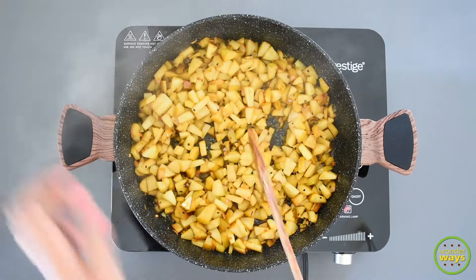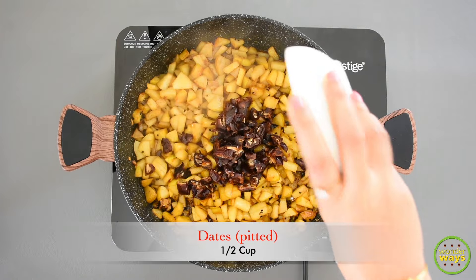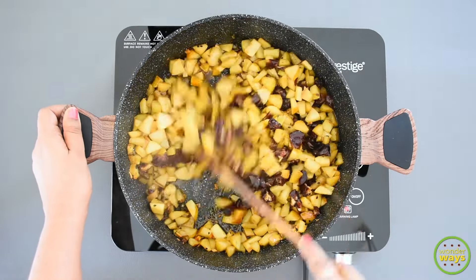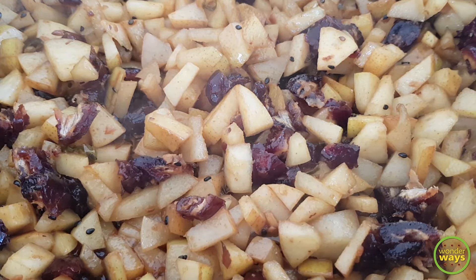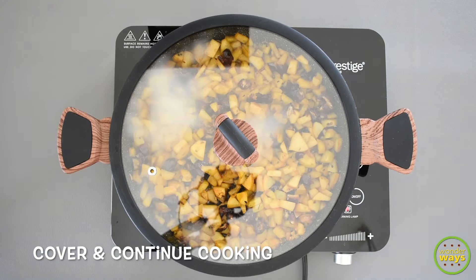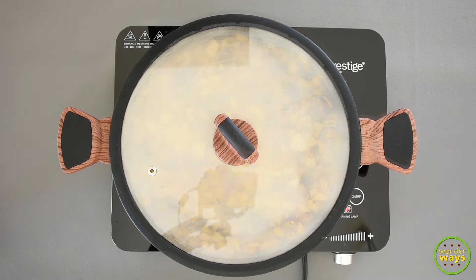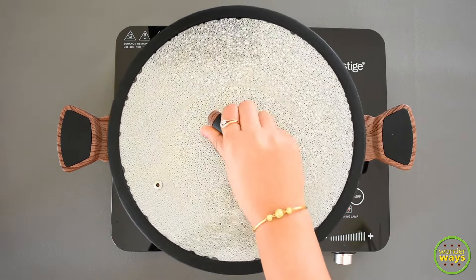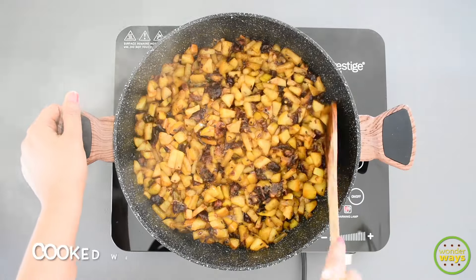The second main ingredient I love to add in this pickle recipe is dates. Just de-seed the dates and chop them randomly into small chunks. Mix everything together, then cover with a lid and cook for about another 5 minutes. Towards the end of cooking, the pears and dates are soft but not mushy.